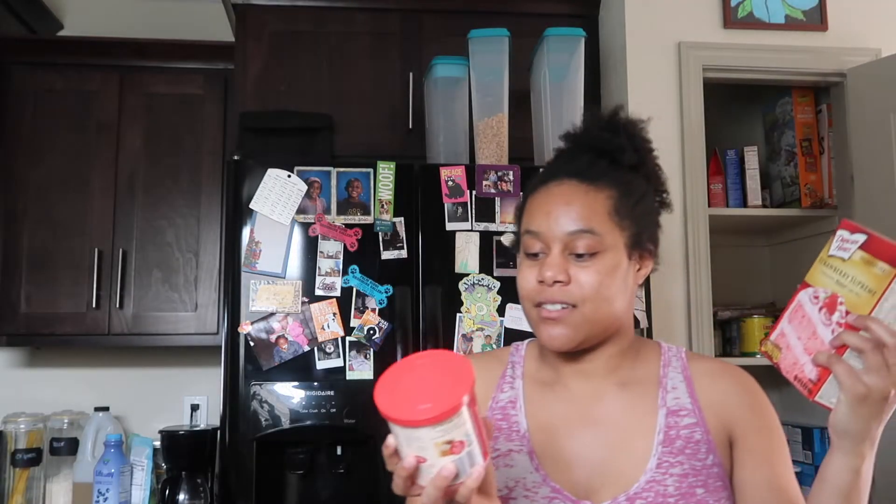She got strawberry mist frosting — that's a weird name — strawberry mist frosting, and she also got strawberry supreme moist cake mix. I'm really excited to make this.